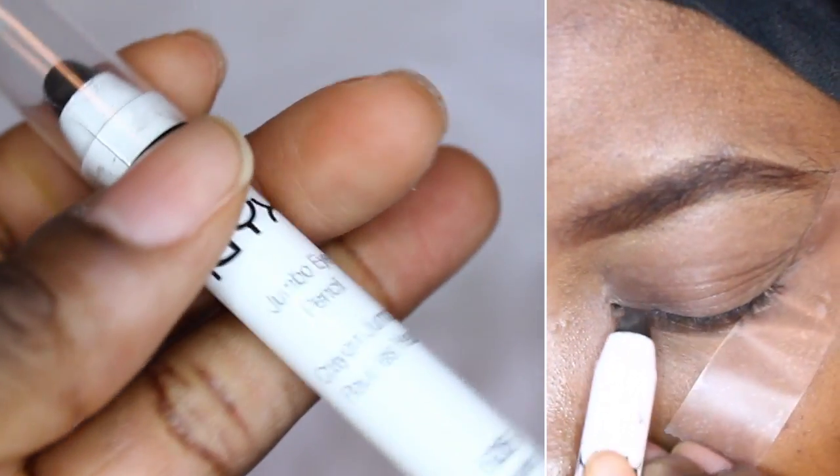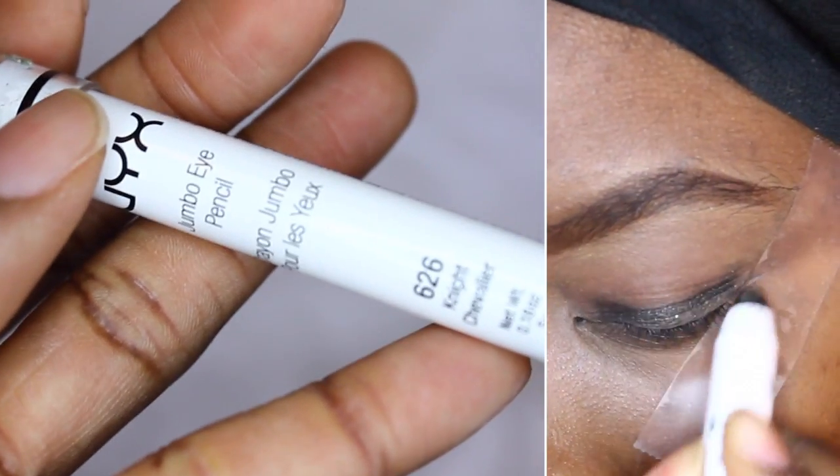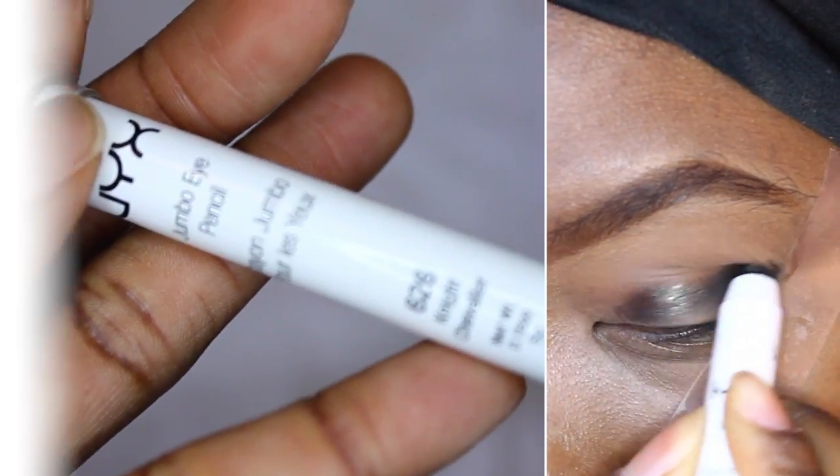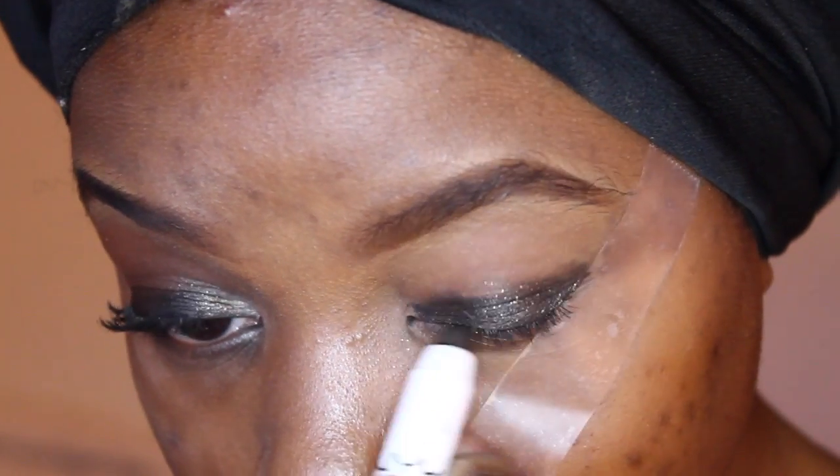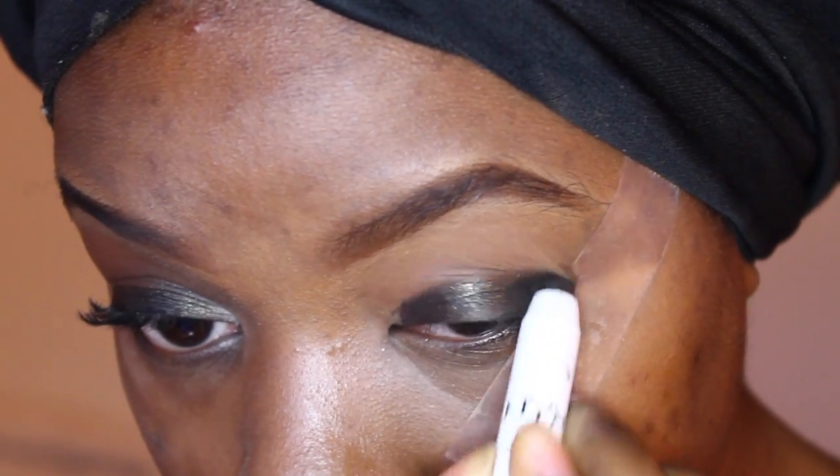After priming my eye, I'm going to be using this NYX Jumbo Pencil to create a base. It's going to be in the shade Night Chabalier. I love this color because it has gold specks inside it and it'll really bring out a brown or a hazel eye.